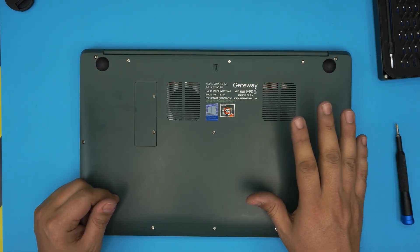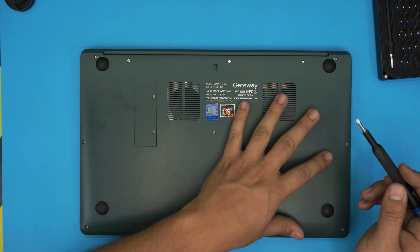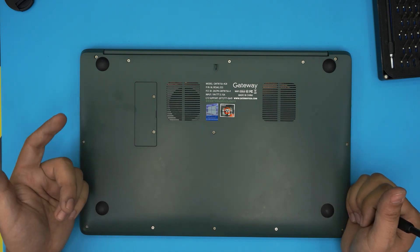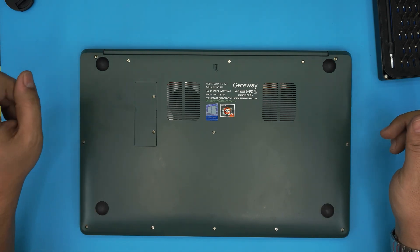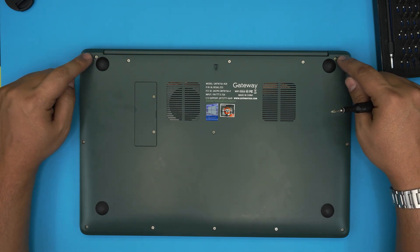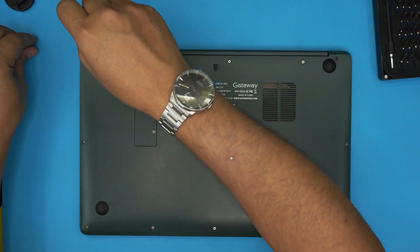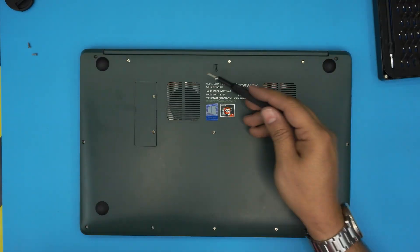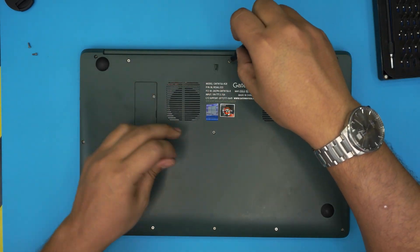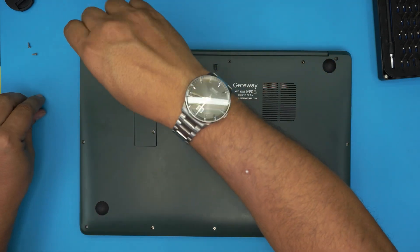If you want to replace the main SSD, that's a different case. You need to remove all the screws on the bottom cover. There are two types: the long ones are in the corners at the back by the hinges — remove those two long screws and keep them in a separate pile. The rest of the screws are all the same size, so don't worry about mismatching them. Go ahead and remove all of them, including the one in the middle and on the cover.